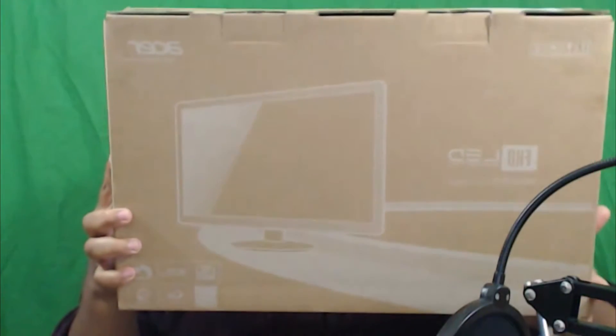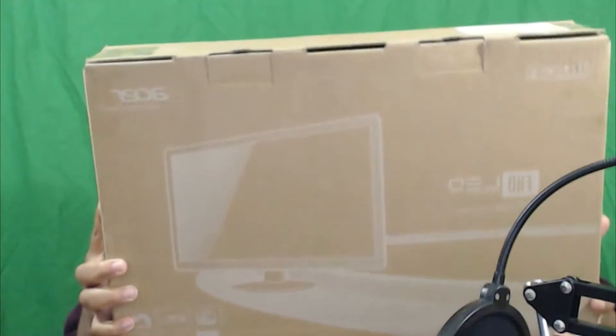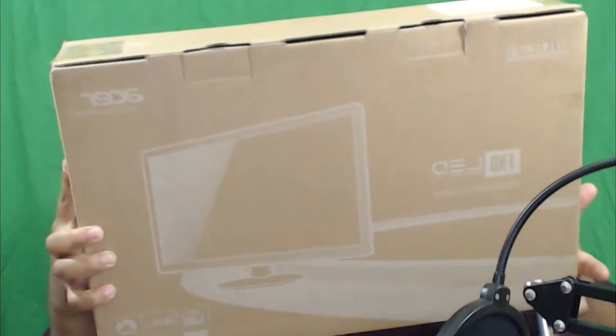That's pretty much what I'm unboxing here. No personal information is on the box so I'm good. This is the Acer 19.5-inch LED Full HD mercury-free monitor — let me turn it this way so you can see the label.